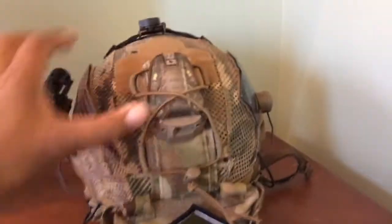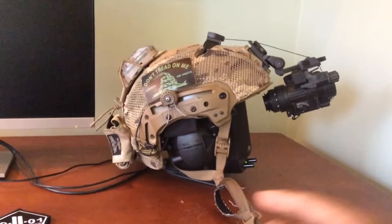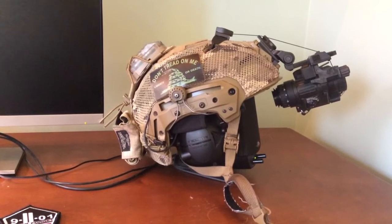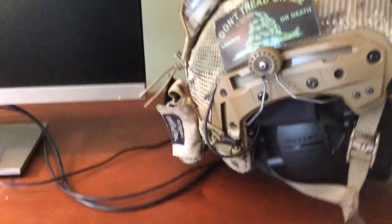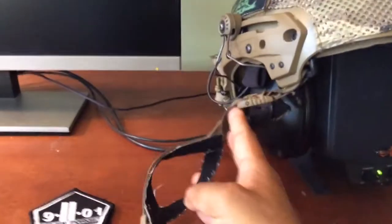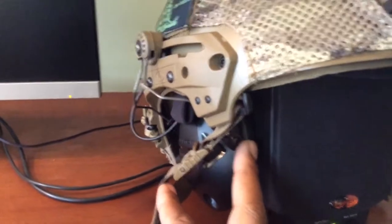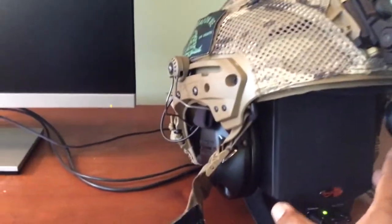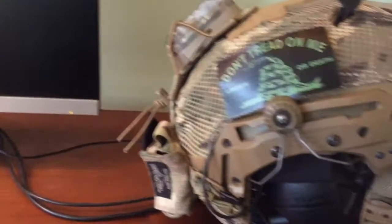I'm getting to the end of my setup in terms of changes. I'm probably going to change out the Peltors for a set of MSA Sordins. The Peltors are great, I like them, but the issue is these plastic tabs right here break off easily. This is the Tactical Sport 100 — it's the entry-level Peltors — and those tabs would break off.